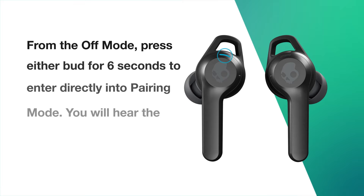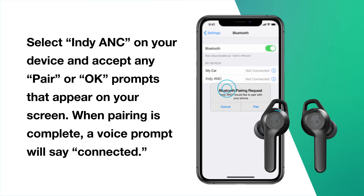Select Indy ANC on your device and accept any pair or OK prompts that appear on your screen. When pairing is complete, a voice prompt will say: Connected.